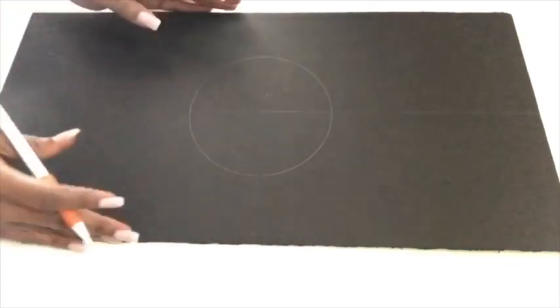Now moving on to the second board — it's going to start with a line being drawn in the middle, and I did that halfway.